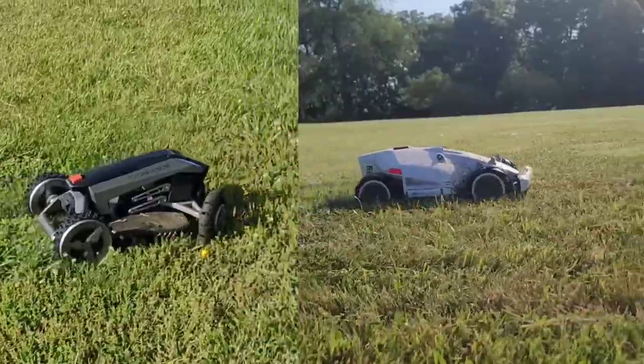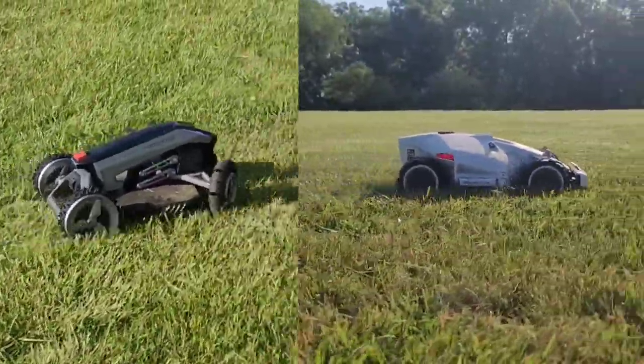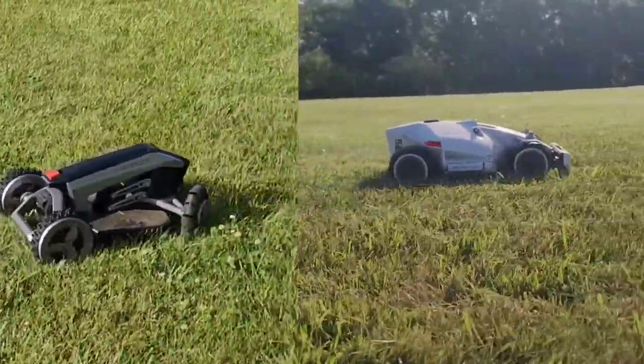When mowing lawns that have already been pre-cut to the designated height, both mowers do an amazing job and are very efficient — and they're a lot of fun to watch. By nature, robotic lawnmowers are not meant to cut your lawn from scratch; they're meant to keep it trimmed. Both actually require you to pre-mow first, but let's test them on long uncut grass anyway.